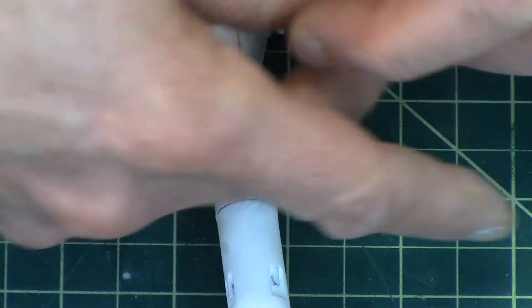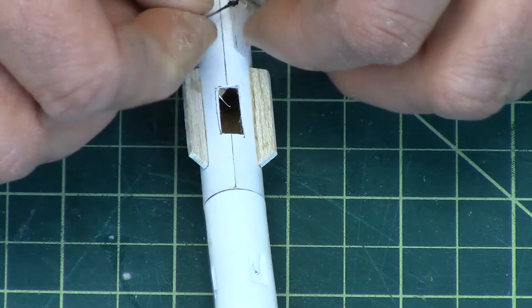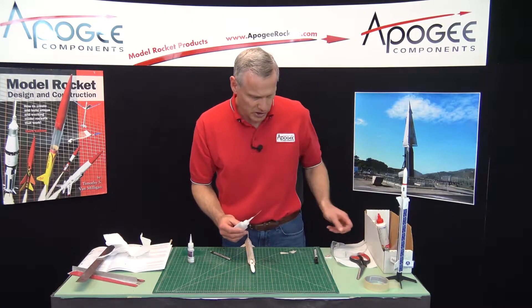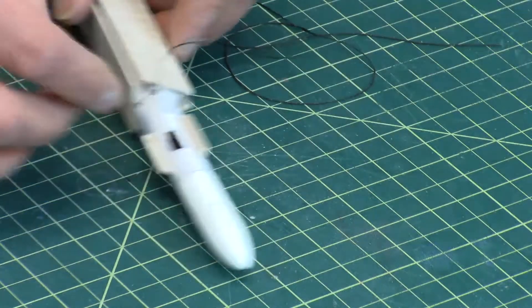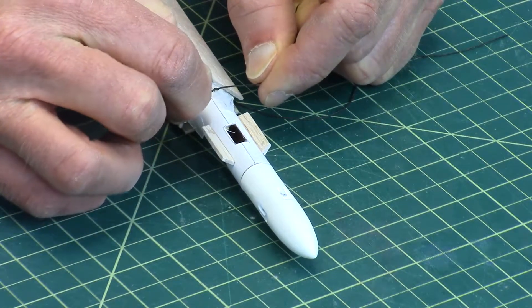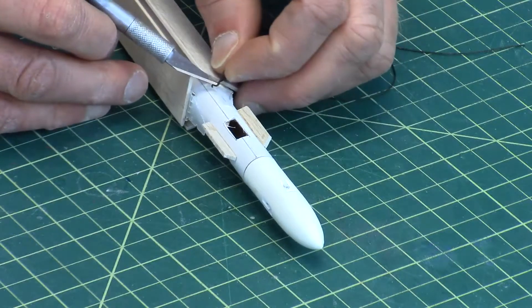I'm going to tie a little knot right here. I'm going to take the thin again — be very careful with the thin, because you don't want to use a lot. I just want to tack that knot in place. Once it's tacked down, I'm going to cut off the excess string.